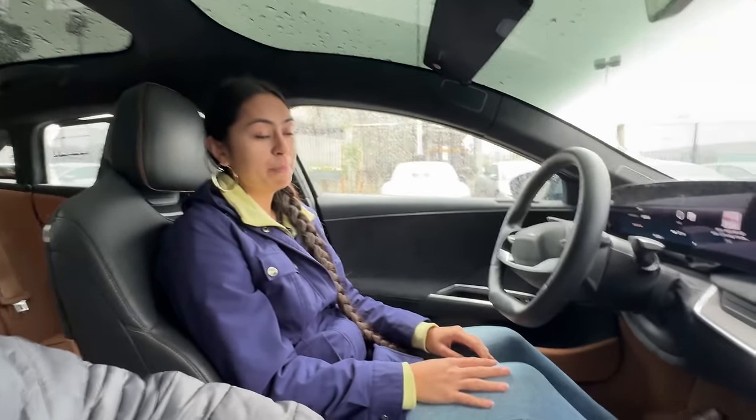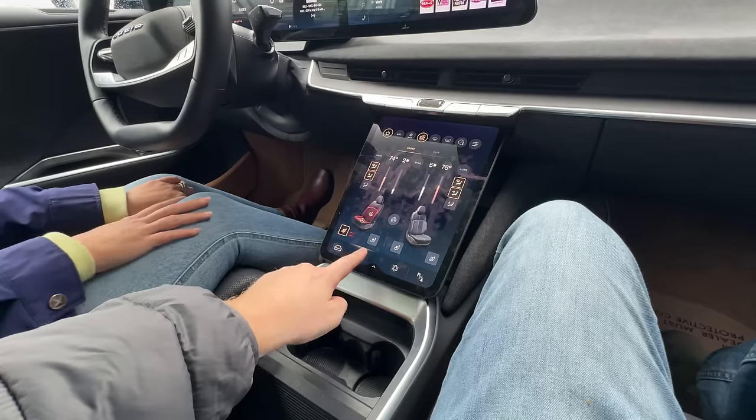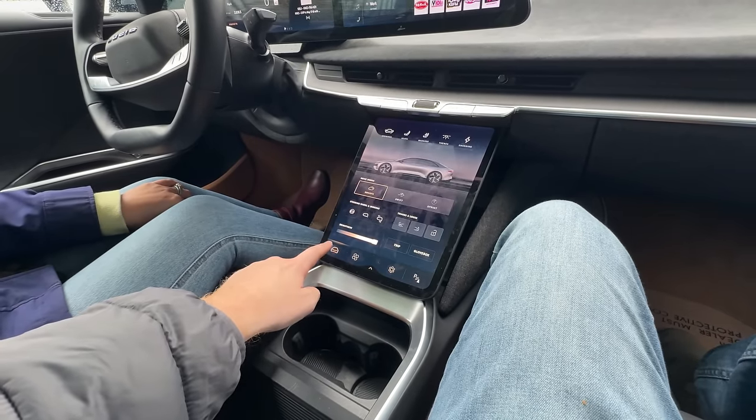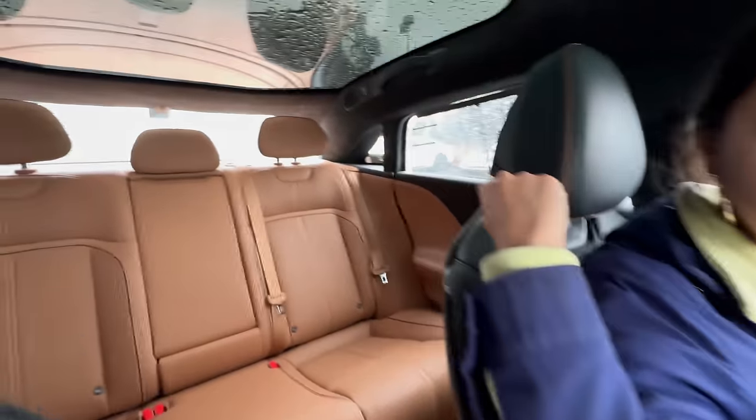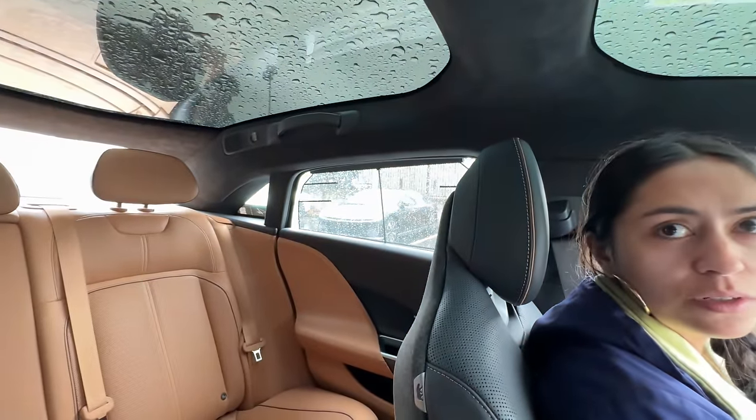The Lucid is being seriously considered as a future EV purchase, possibly when the price comes down to Model Y territory. The rear windows have built-in retractable sunshades - a handy, integrated feature.